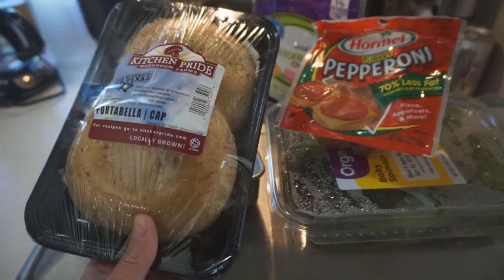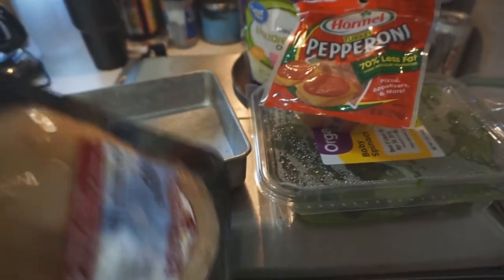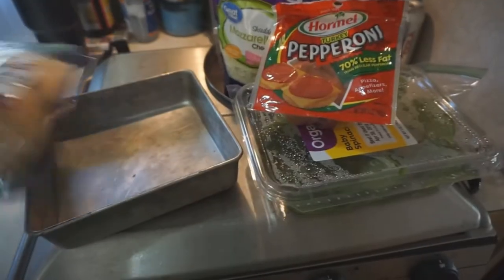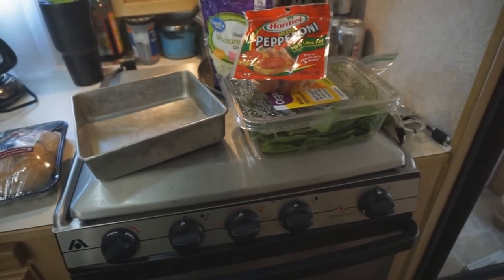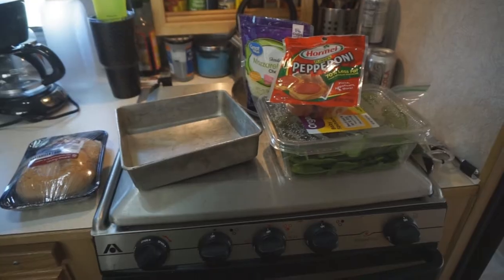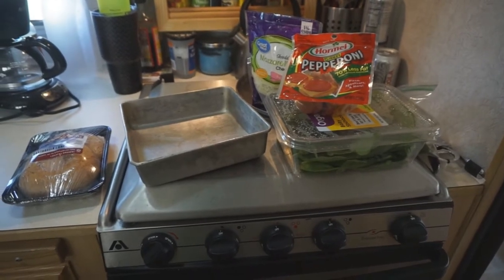It's going to be a stuffed portabella mushroom and I'm actually cooking it indoors. I haven't cooked indoors in a while. It's not too hot outside — it is the end of April — so I'm going to cook in my oven. And there's Sammy Jo. I will show you as I proceed in making these mushrooms.